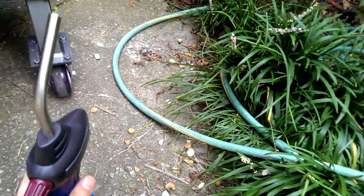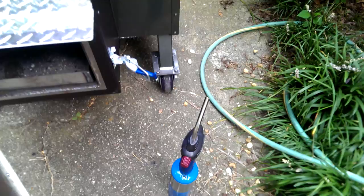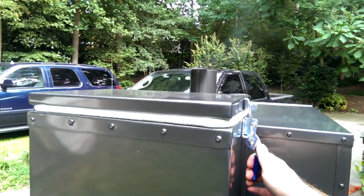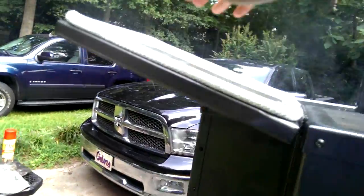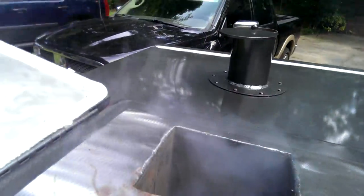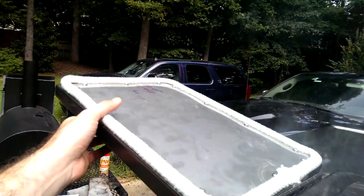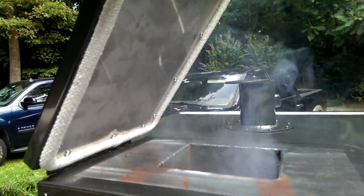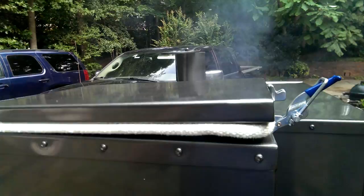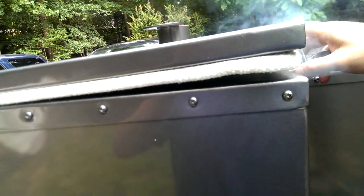Load up the fire box — I lit it with a propane torch, that's the way they recommend doing it. As you notice, he put stainless steel here, which is nice, so as it gets hot and you use it time and time again it's not gonna erode, which is big.